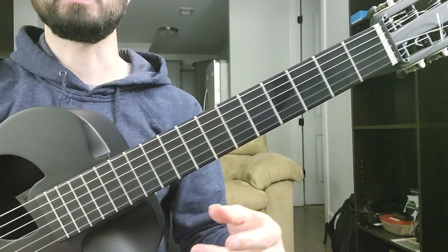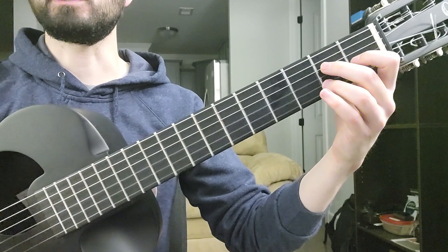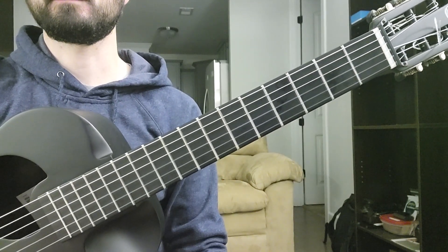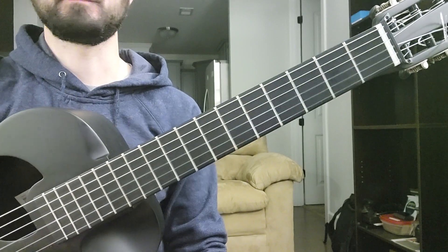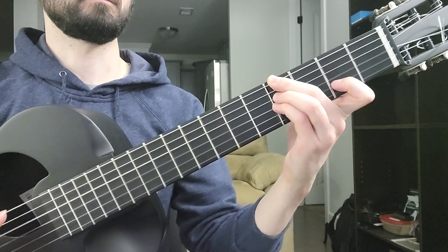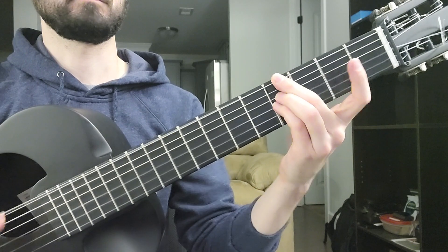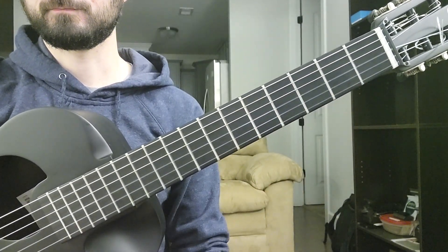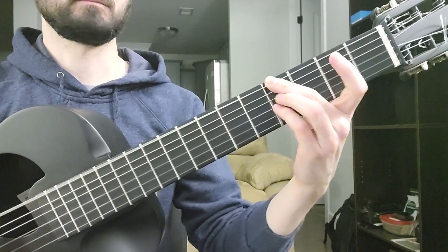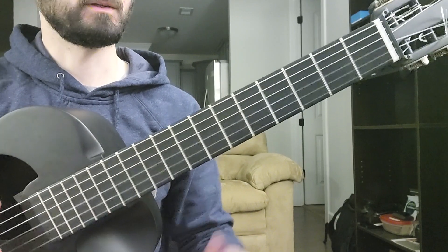Now here he changes key or modulates. I guess he doesn't change key — so he plays A, and then here again, and again.